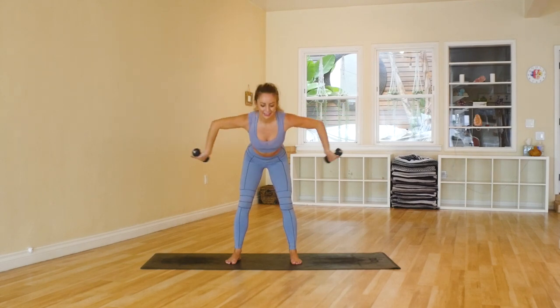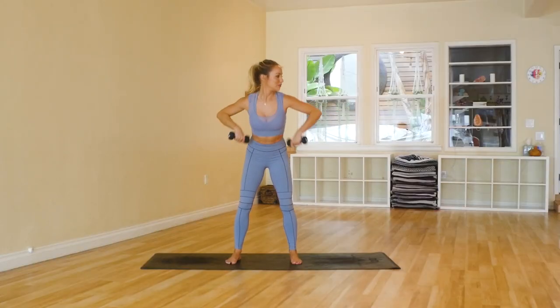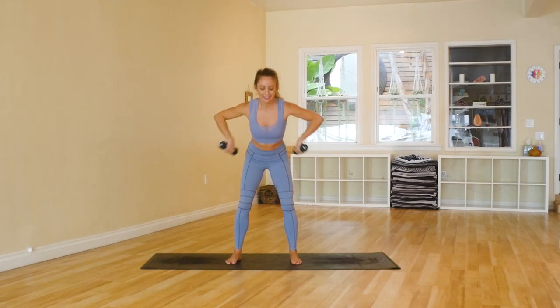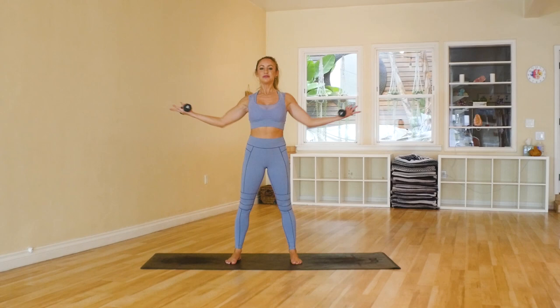Here we go — 10, 9. Just think of how good you're going to feel when you're done. Those arms are going to be sculpted and toned, you're going to feel great in all your clothes. 4 — I just like the feeling of my arms feeling burned — 3, and 2, and 1.